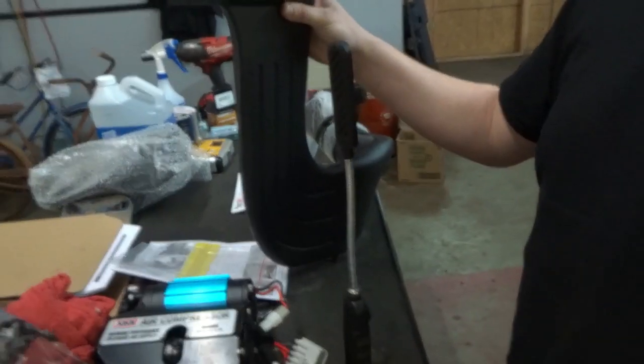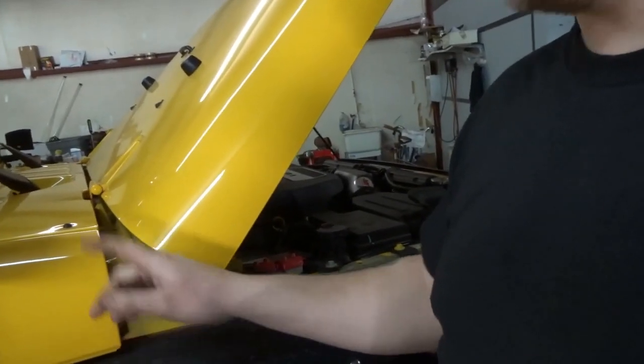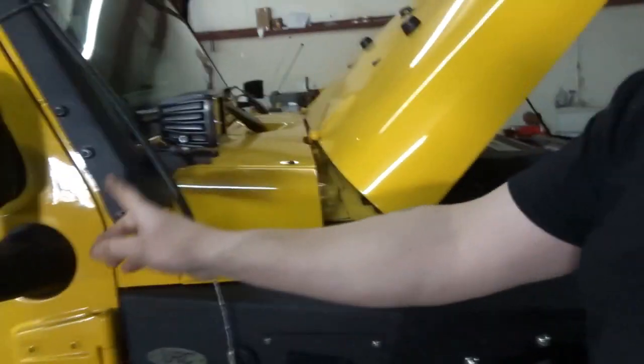Well, that doesn't really look like a snorkel does it, but this one mounts right here. I gotta take this fender off — you actually have to trim the fender, remove this, and remove the corner brace. Your tube will actually come down and run inside the frame behind this, up into a new box. Right here is the new box, which I haven't opened yet, but I'll show you when we get to that point — and it's got this other piece of inlet tube right there.